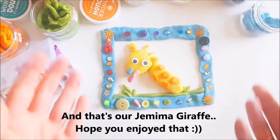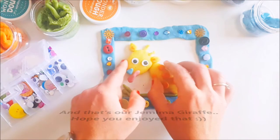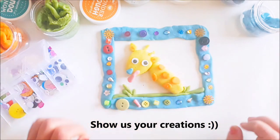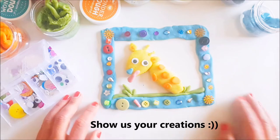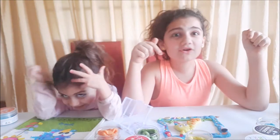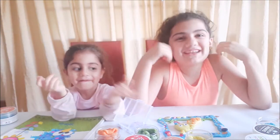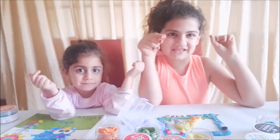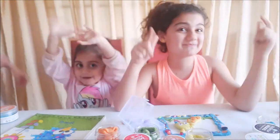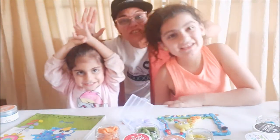Hope you enjoy that — that's our Gemma Giraffe from Polly Wally! Hope you enjoy it guys. G for giraffe. Bye!